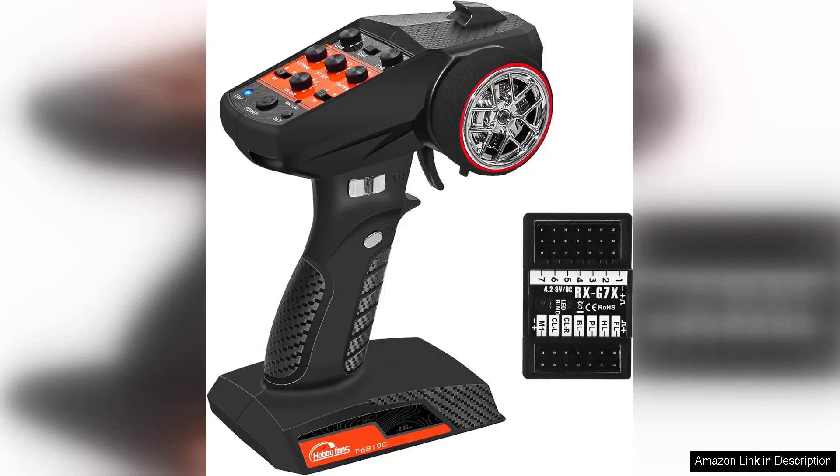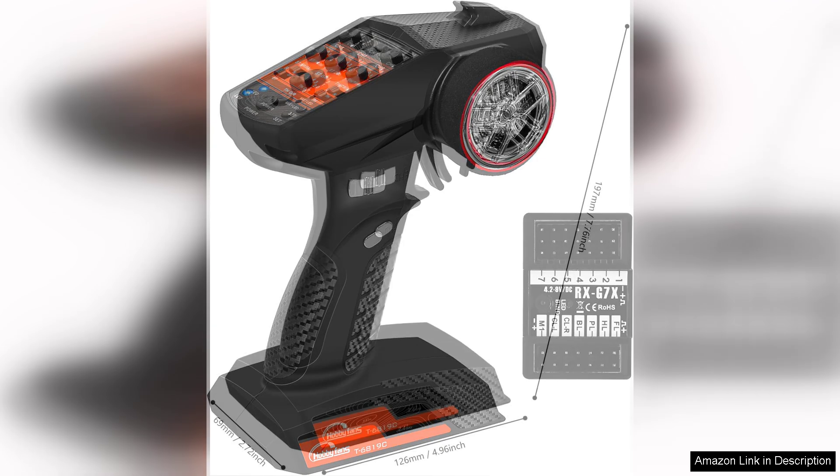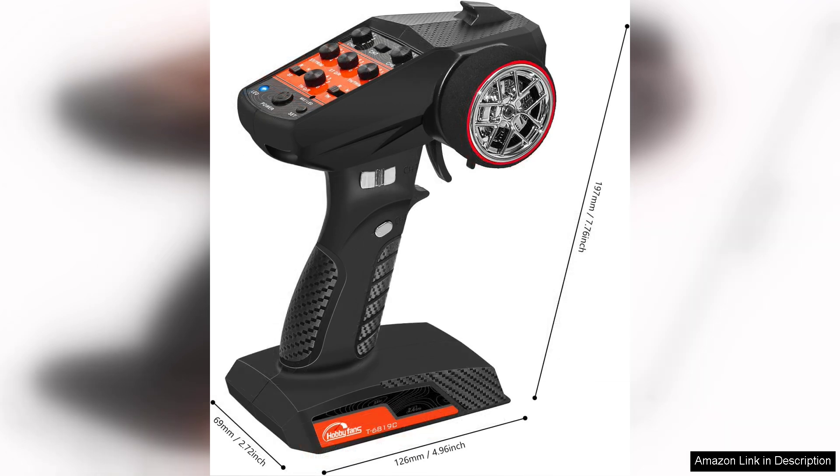The HobbyFan's RC radio system, 7-channel 2.4G RC transmitter with receiver, is a highly impressive setup that caters to both novice and experienced hobbyists in the remote control realm. Right out of the box, the build quality of the transmitter feels solid and durable, ensuring it can withstand the rigors of outdoor use. The ergonomic design fits comfortably in hand, allowing for extended use without discomfort.